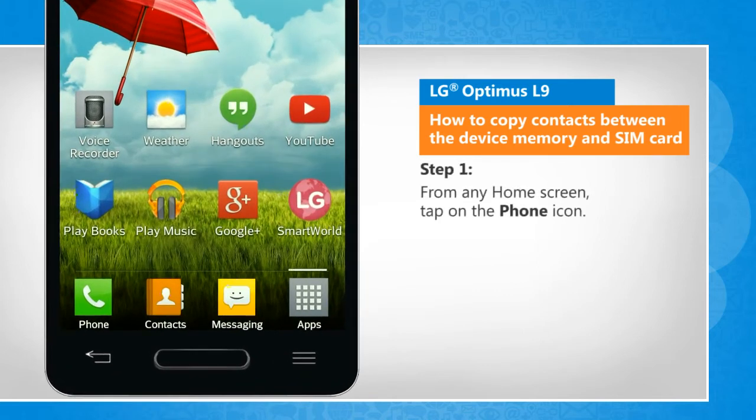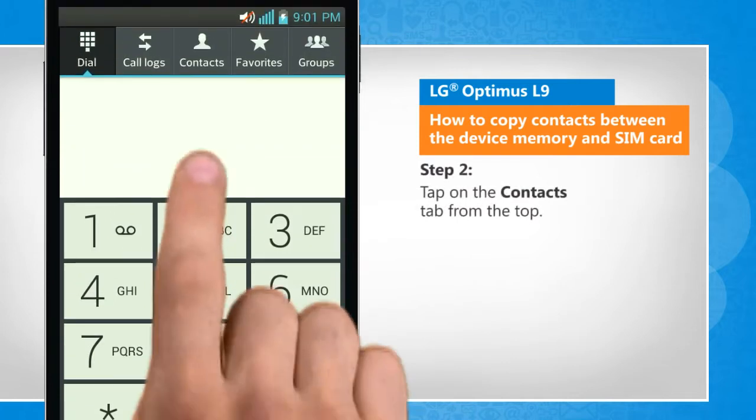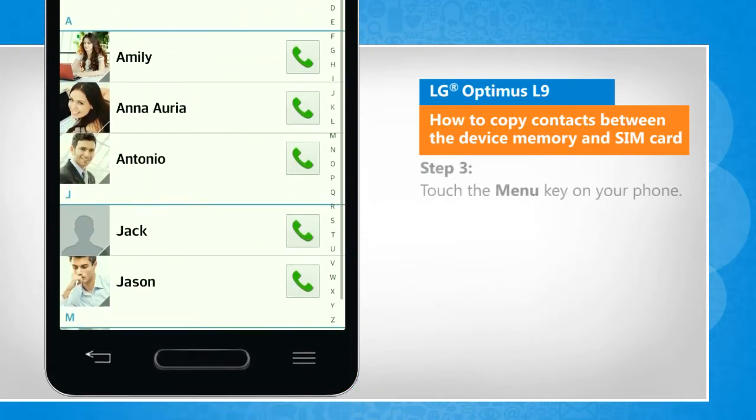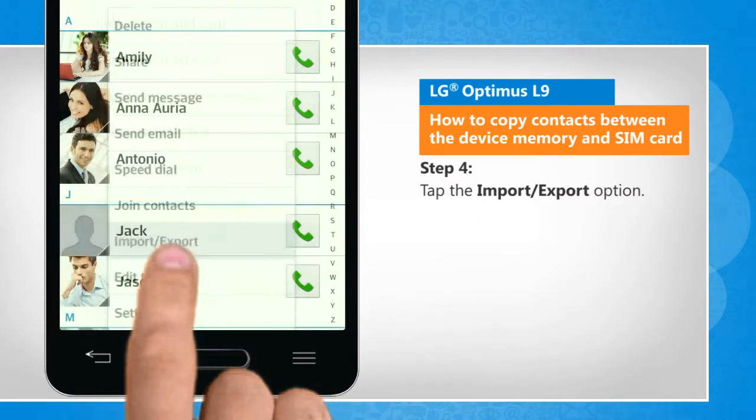From any home screen, tap on the phone icon. Tap on the contacts tab from the top. Touch the menu key on your phone. Tap the import or export option.